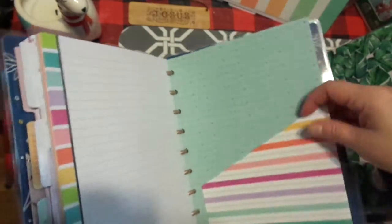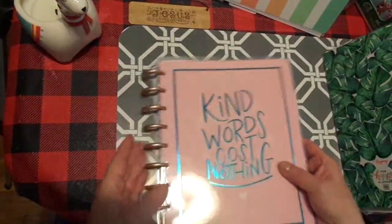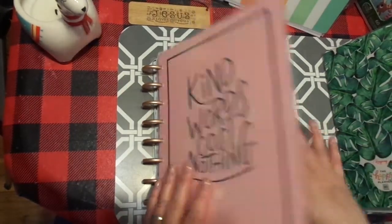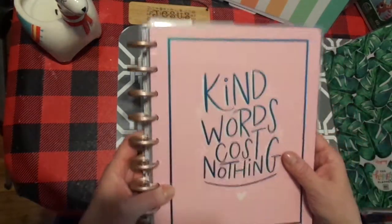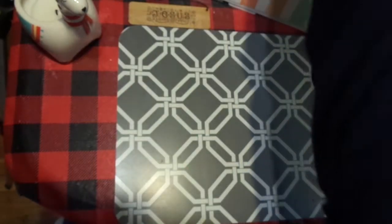It's not overstuffed — I purposely didn't over-stuff it and it does have some pockets in the back. Easy peasy lemon squeezy. I will find a way to put a pen in here — I'll probably just attach it to one of the dashboards or to the cover with a simple pen loop. So there's that one and I love this one. Okay, let's keep going.